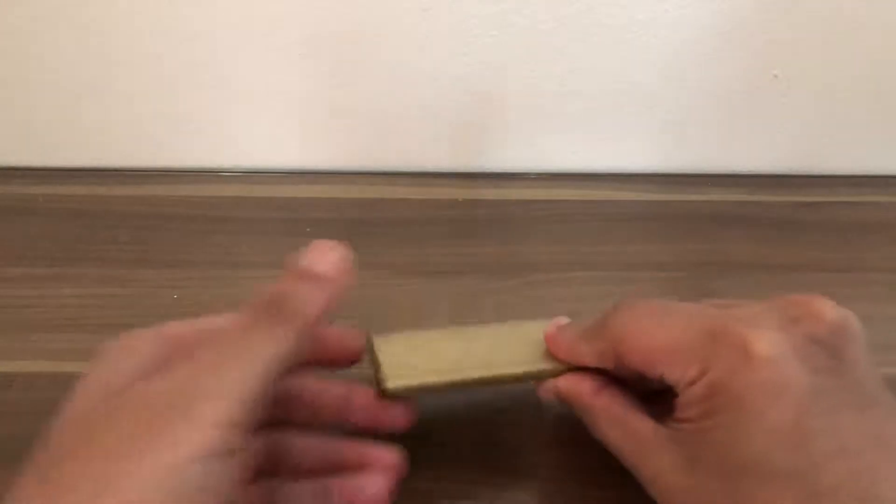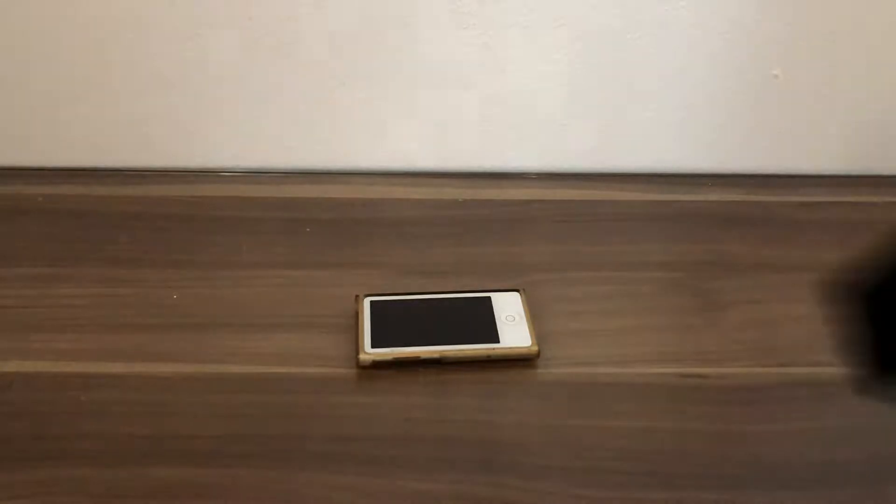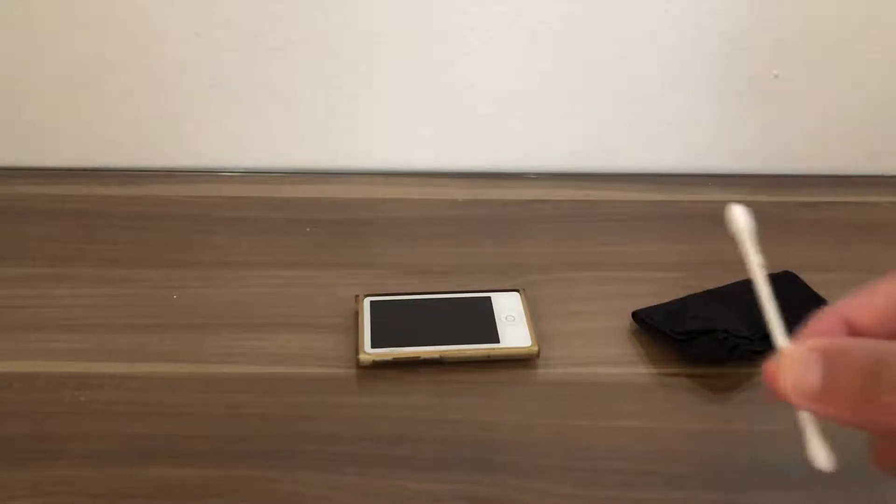Welcome to Computer Science Videos. Today I'm going to show you how to clean your iPod Nano 7th generation. In this tutorial you will need access to the iPod Nano itself, a cleaning cloth, and a cotton bud.